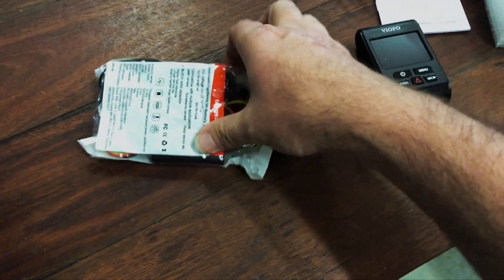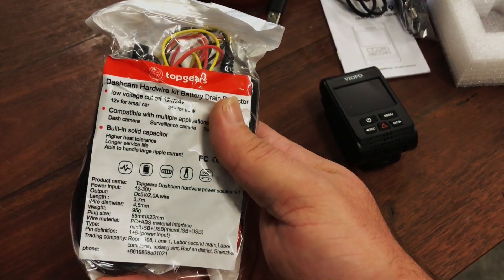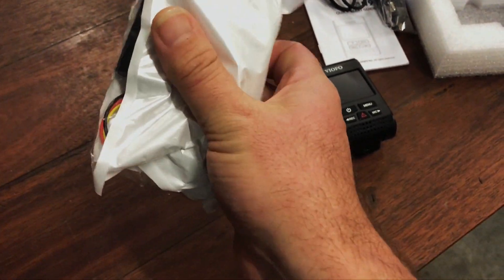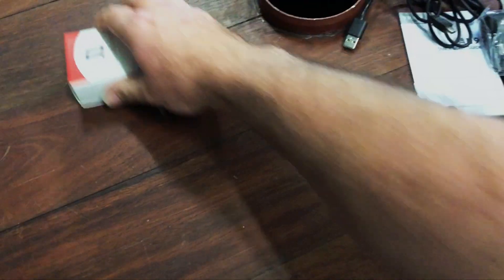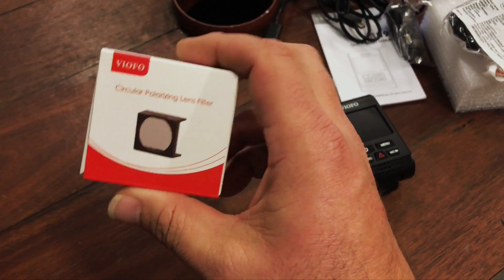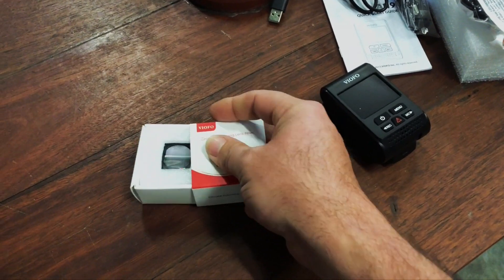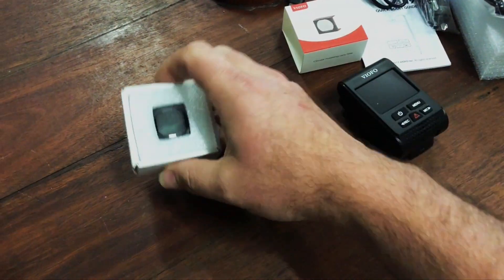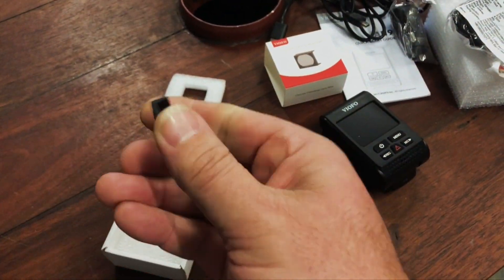Because I wanted to use the parking mode on this particular dash cam, I purchased the additional low voltage cutout hard wiring kit that was available from the same online seller. And of course the circular polarizing filter that I spoke about earlier, which I am really looking forward to seeing how it works. It's a fairly simple arrangement — it just snaps straight onto the front of the dash cam and seems to be a fairly simple fit.